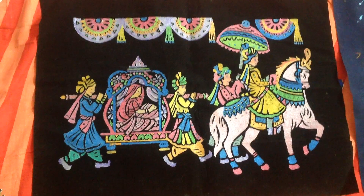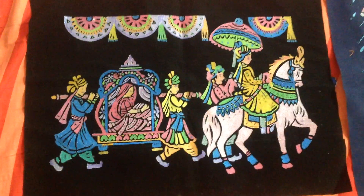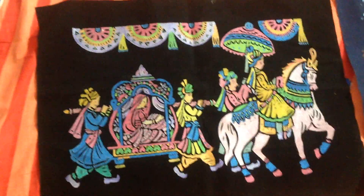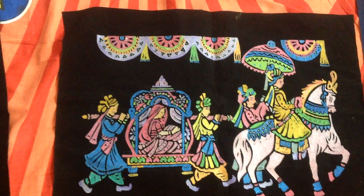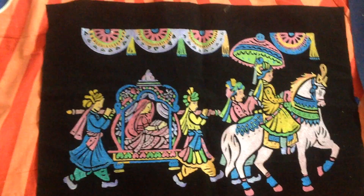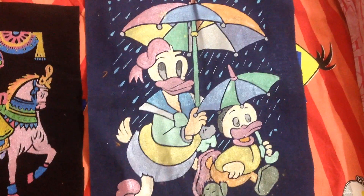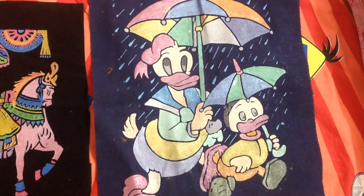The first painting you are seeing is one where men are carrying the bride and the groom is going on a horse. This painting I have done about four to five months back. These paintings are known as emboss paintings.